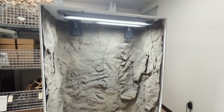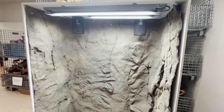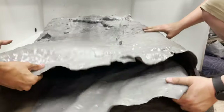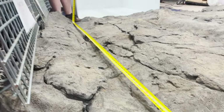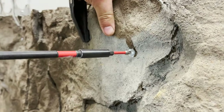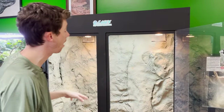If Universal Rock backgrounds is something you guys are interested in us carrying at The Bio Dude, drop us a line. I really got to thank the guys at Universal Rock — they did such a good job custom tiering this background for us. How we attached it is we essentially drilled it directly into the PVC with silicone as well, and then we ended up patching it with some of the paint that they sent in some of the areas.